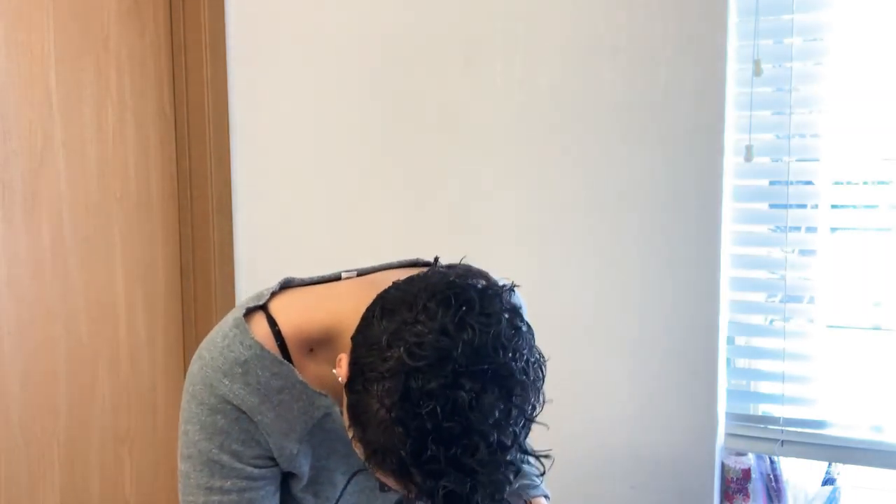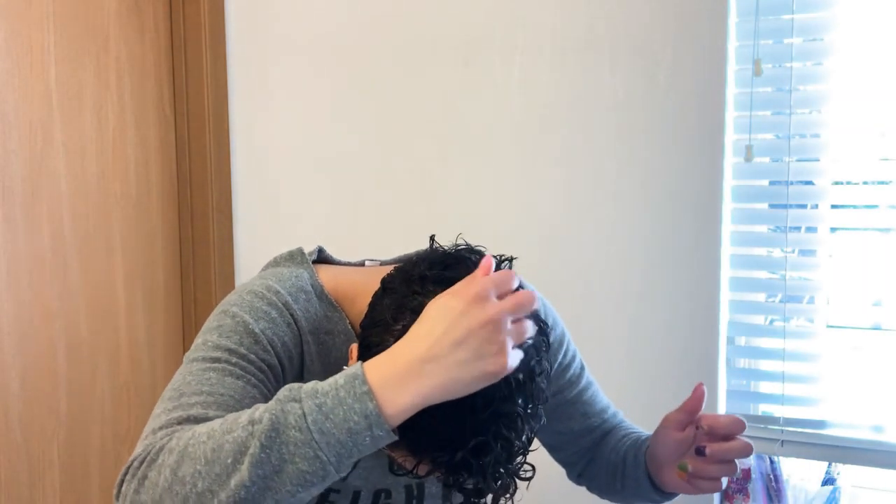So I'm just making sure I'm finger raking that through. I don't like my curls to be on top of my head or on my scalp. So I like to make sure it's not sitting on my — whatever you do when your hair is wet is how it's going to be. So I'm going to go in.